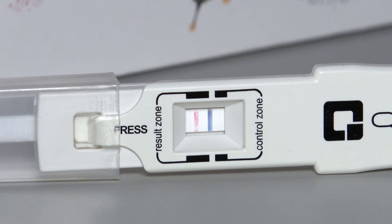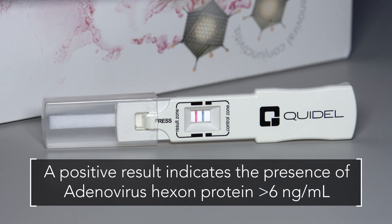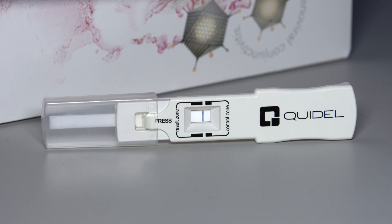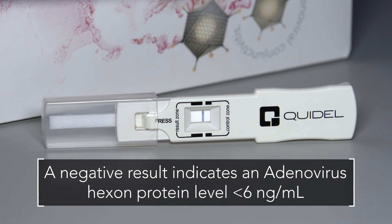An uneven or incomplete red line is due to an uneven distribution of tear fluid on the sampling fleece. Even if the red line is faint in color, incomplete over the width of the test strip, or uneven in color, it must be interpreted as positive. A positive result indicates the presence of adenovirus greater than 6 nanograms per milliliter. The presence of only a blue line in the control zone indicates a negative result, indicative of adenovirus less than 6 nanograms per milliliter.